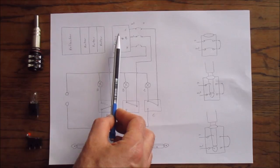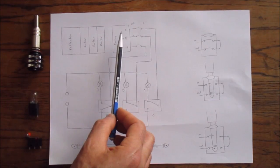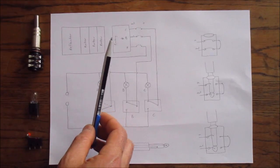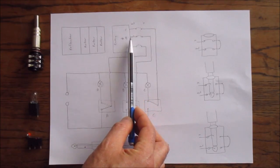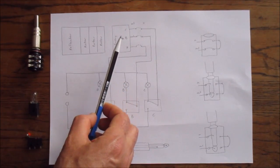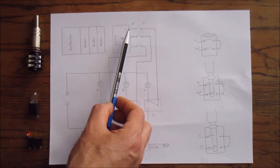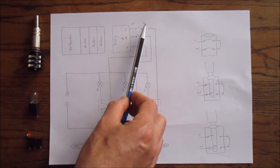The scrambler interfaces to the machine through the entry wheel, and the entry wheel has 26 contacts, one for each letter of the alphabet. A voltage comes in on one letter, goes through the scrambler, and comes out on a different letter. The movement and positioning of the rotors affects where it comes out. Because of the way the reflector works, any letter you press cannot encode to itself — it'll always come out as a different letter.